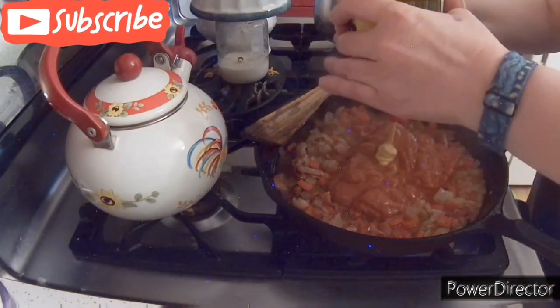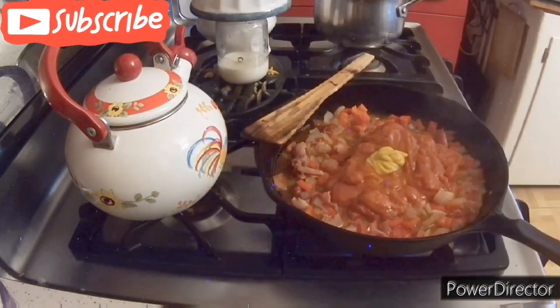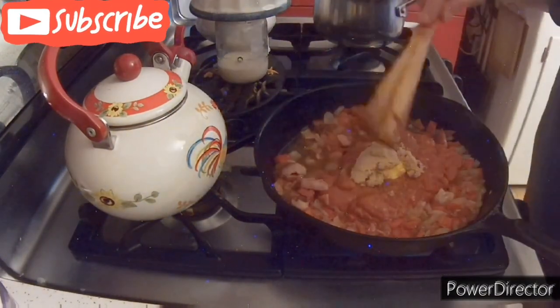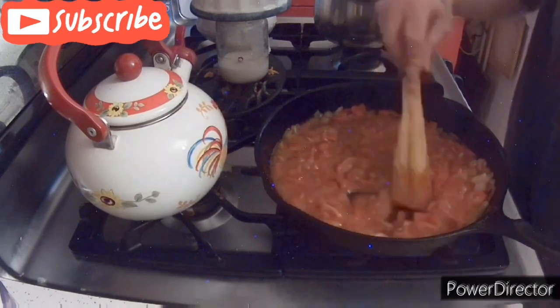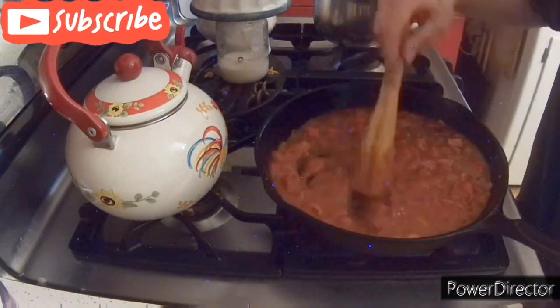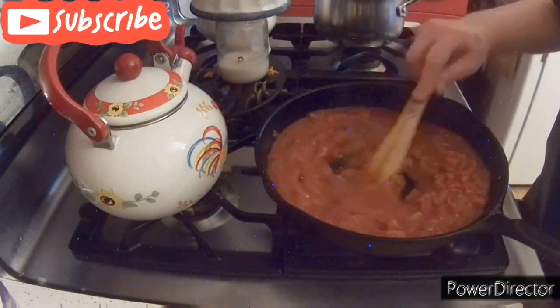Just got to thin it out a tiny bit to loosen up the condensed tomato soup. Then you are going to add about half a tablespoon of mustard and about one and a half tablespoons of brown sugar. You want to mix that up really, really good — make sure all the fluid and the tomato soup is mixed in really nicely and well.